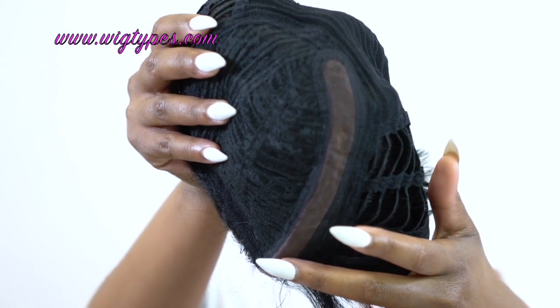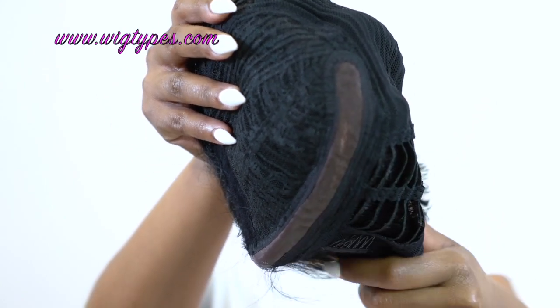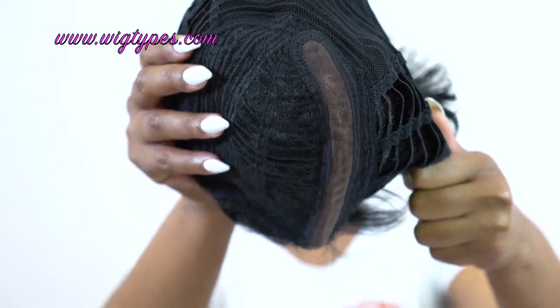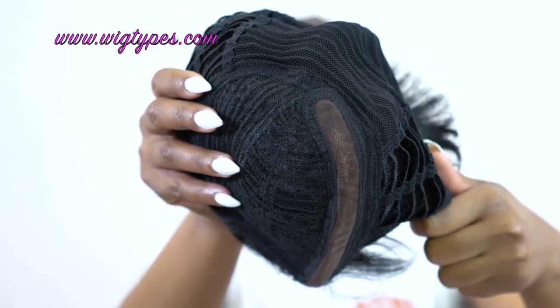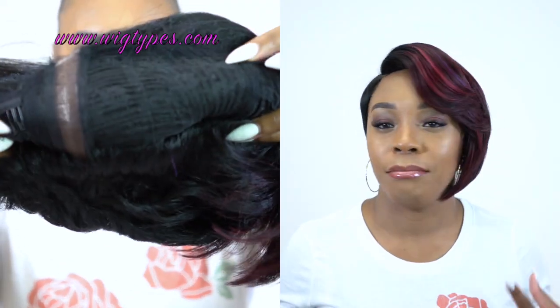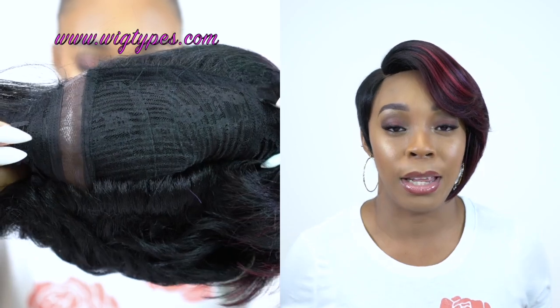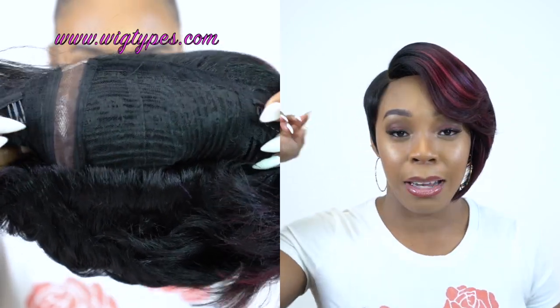It looks really good because underneath it has like a silk material right underneath the lace, which gives it a more realistic look. I did not tweeze it or anything — all I did was add some foundation powder just so it blends with my skin complexion. It's not a lace front so I didn't have to cut any lace. I really didn't have to do anything — all I did was put it on, add the powder, and just brush it. That's it. The part is very flat and as you can tell it lays pretty well, it lays good and it's clean as well.